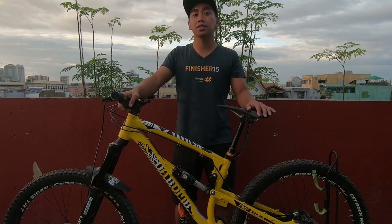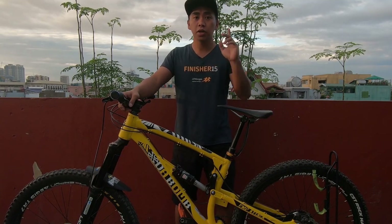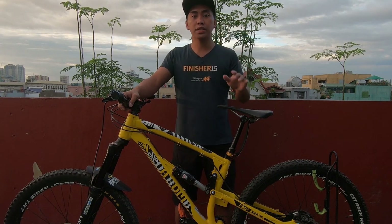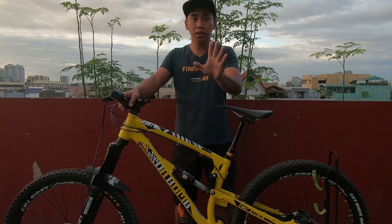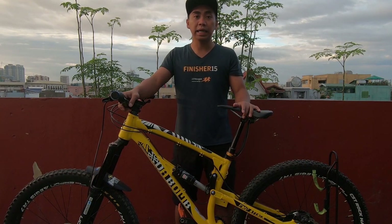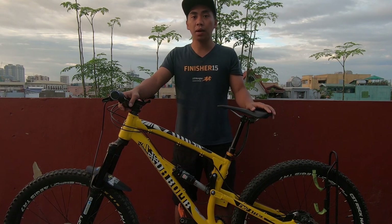This is my Robomb M Patak 275. If you're watching our previous videos, you've seen this bike a lot. Some of you are requesting a bike check, but before we do that, I would like to share my journey on how I started mountain biking and the reasons behind my upgrades.